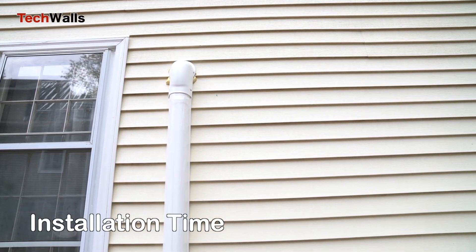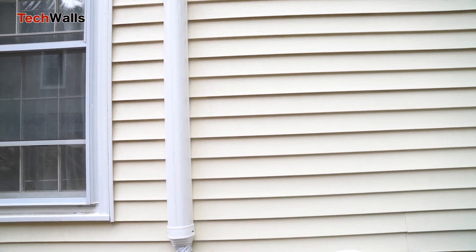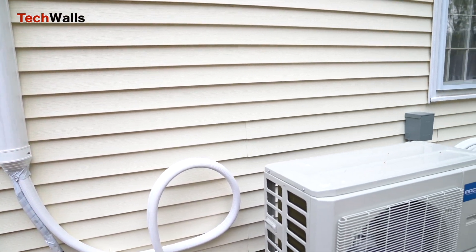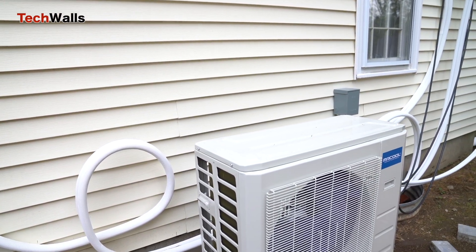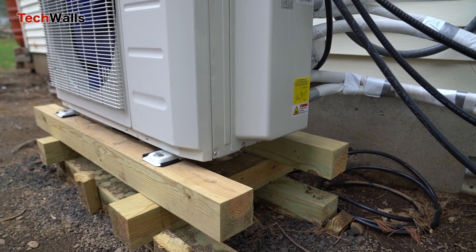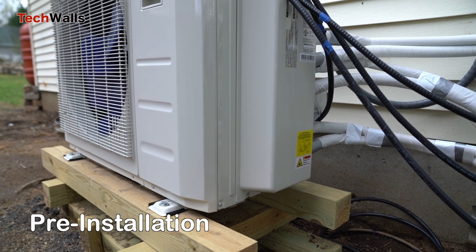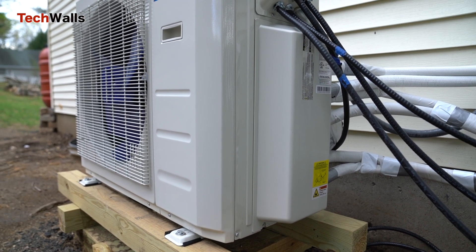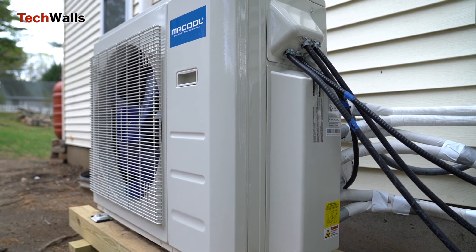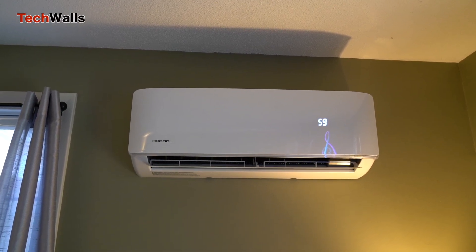One of the benefits of the Mr. Cool DIY heat pump is its ease of installation. The unit is designed to be installed by homeowners with basic DIY skills. However, installation times can vary depending on the complexity of the project. For pre-installation, you'll need to gather all necessary tools and materials, choose the location for the indoor and outdoor units, and determine the routing of the line set. This step can take anywhere from two to four hours.